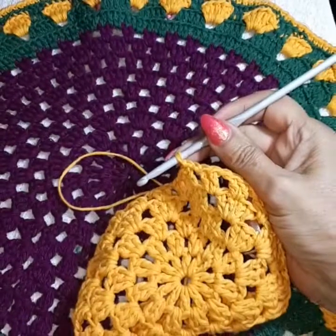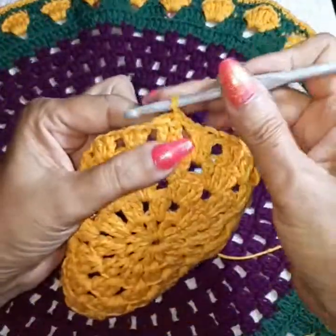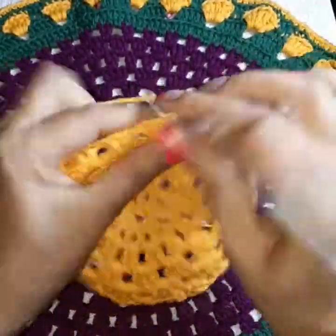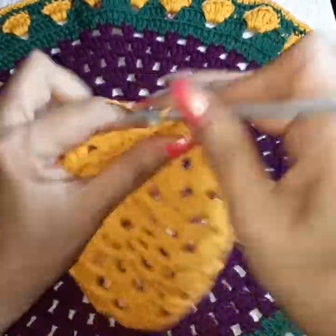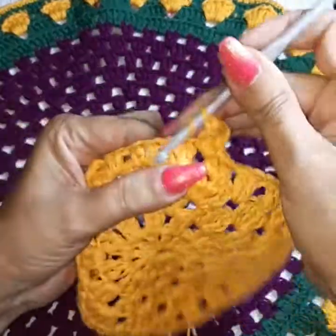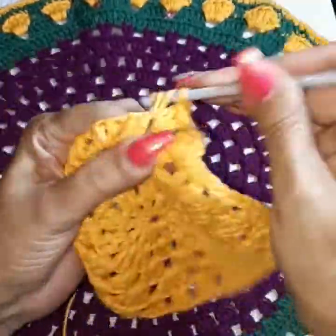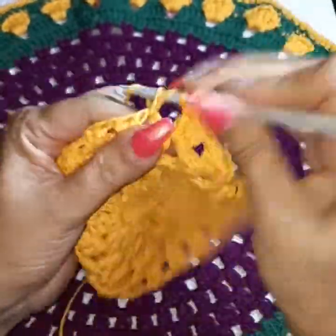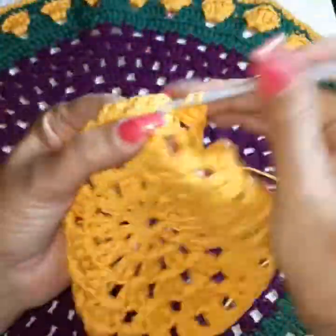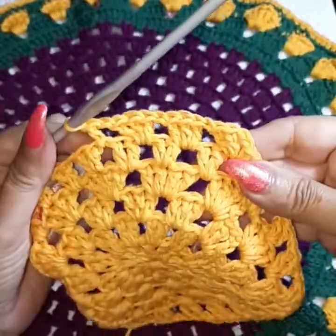Going into row six — I call it the walk — over to where we have the square. Then create three double crochets inside the space. We're increasing. One chain, then into the next space three double crochets. Repeat this all the way around with one chain separation.